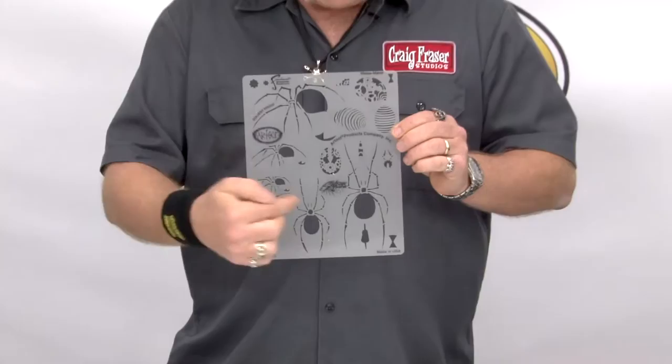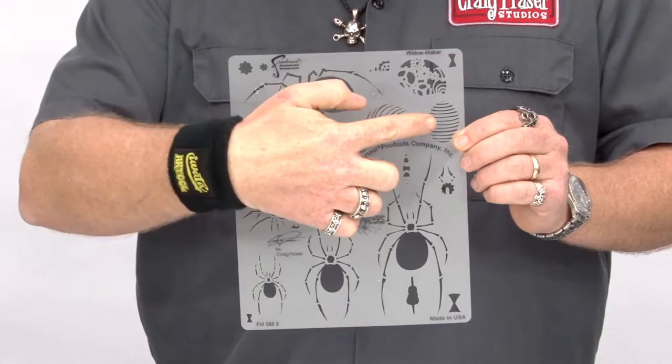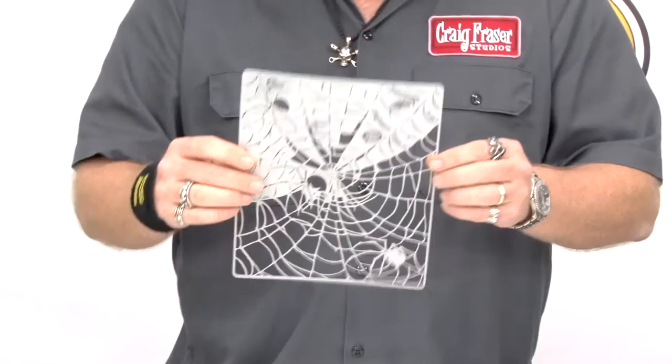Let's get to the first one — this is called Widowmaker. If you look at Widowmaker, it's got a series of different stencils on here. These are the same spider in three different sizes in three-quarter view, and the same spider top view in three different sizes. I've also given you different striping or coloring. You've got your classic Black Widow hourglass down here, and then you've got these gears, so you can make a really evil-looking, cool, biomechanical, freaking steampunk spider. Very cool stuff, a lot of fun on that.